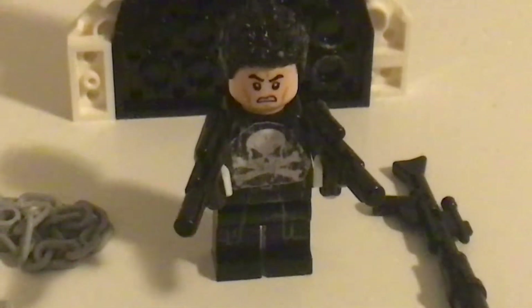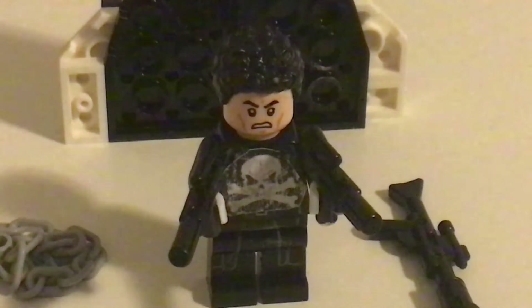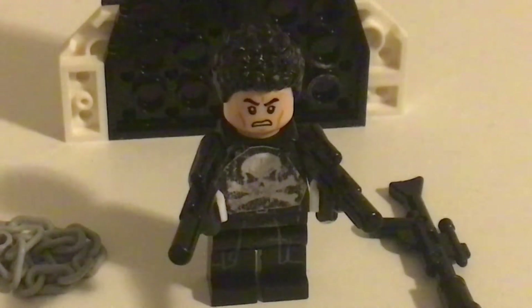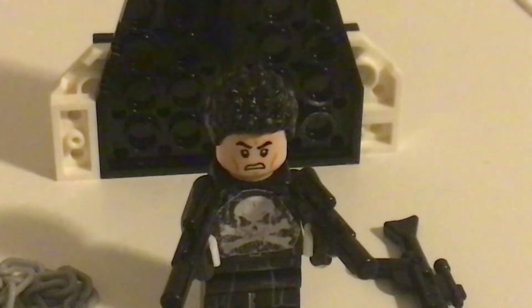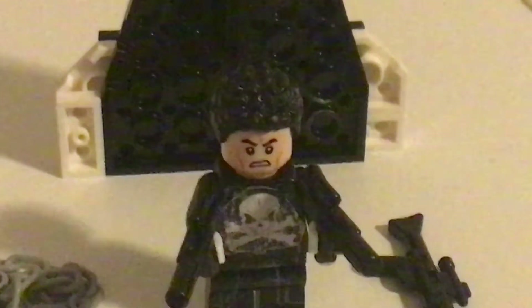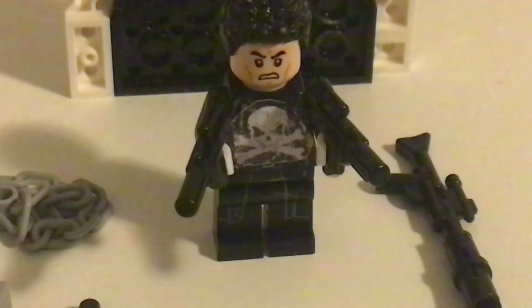The head is from a Stormtrooper from Star Wars Clone Wars. The hair is from a Lego City Policeman set. The coat he's wearing is from Spider-Man Noir in a Lego Spider-Man set.